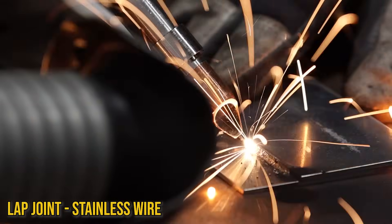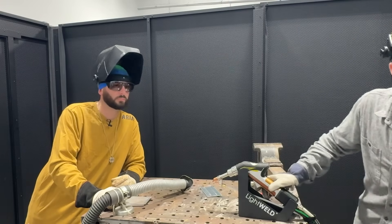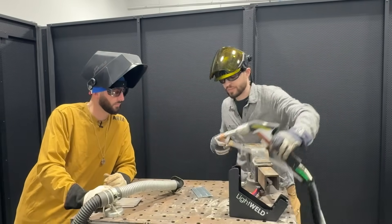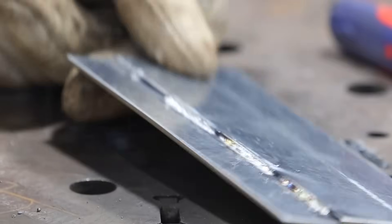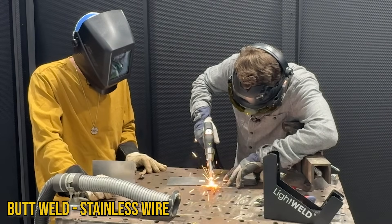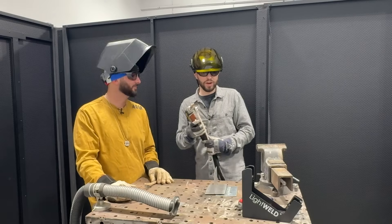Still getting some spatter - look at that chunk! This lap weld seems to be one of the more challenging joints that we're dealing with today. A thousand watts is going to work great for the butt weld but I think we're going to turn it back down to 700 for this lap weld. It's throwing a bunch of stuff still. The best lap weld might have been with that silicon bronze. So I cranked our power down to about 600 watts.